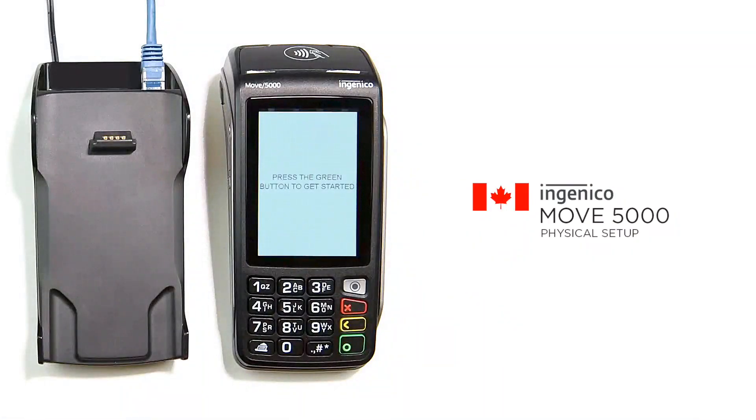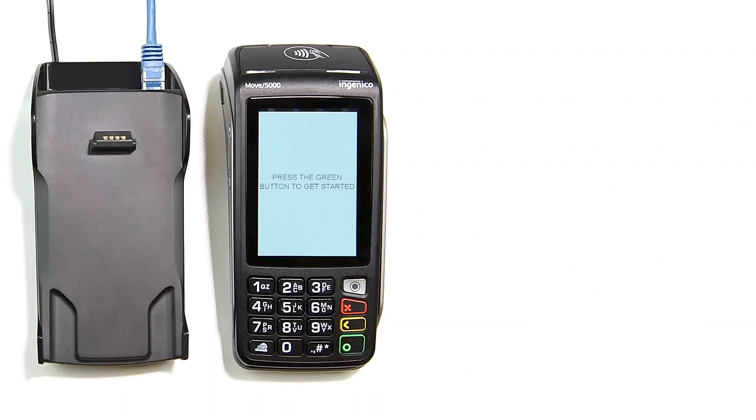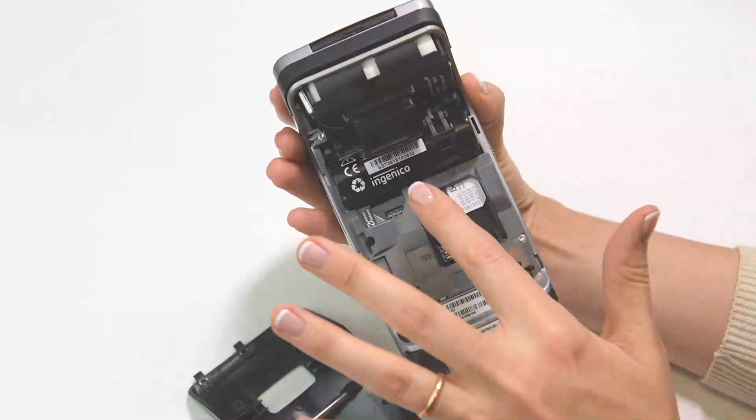In this video we explain how to set up and test your wireless Move 5000 terminal. The Move 5000 point of sale can communicate wirelessly via GPRS, Bluetooth, and Wi-Fi. The terminal operates on an installed battery that needs to be charged in order for the terminal to function.